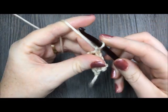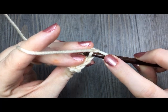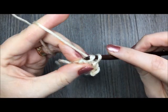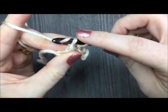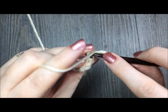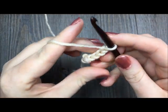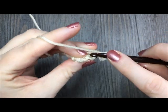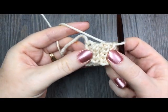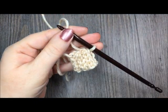Once you come to the end of the row, chain one and turn. For the rest of your cuff, continue to repeat row two: slip stitch in the back loop only of each stitch all the way across. Repeat until the cuff of your mitten measures approximately seven inches. Continue doing that — chain one, turn, working in the back loop only, slip stitch all the way across — until it reaches seven inches. You'll have a ribbing effect with quite a bit of stretch to it.